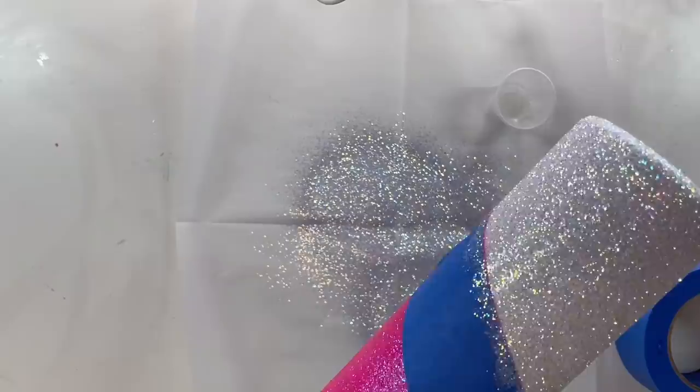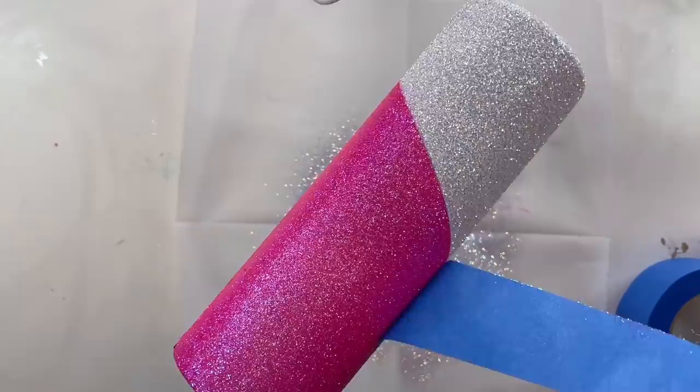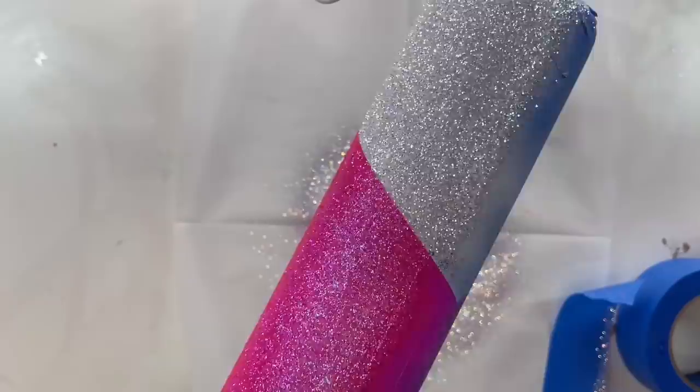Once we've got that all nice and smooth, we'll apply our white glitter — today we're using Nookie from Peachy Olive Glitters. It's one of my favorite white glitters. I used to love Bliss — that was my hands-down favorite white glitter — but that color has been discontinued. A lot of you have asked for a good substitute for Bliss, and I definitely think Nookie is a great one. It has beautiful sparkle, beautiful white color, and those beautiful iridescent pieces without too much pink and green.